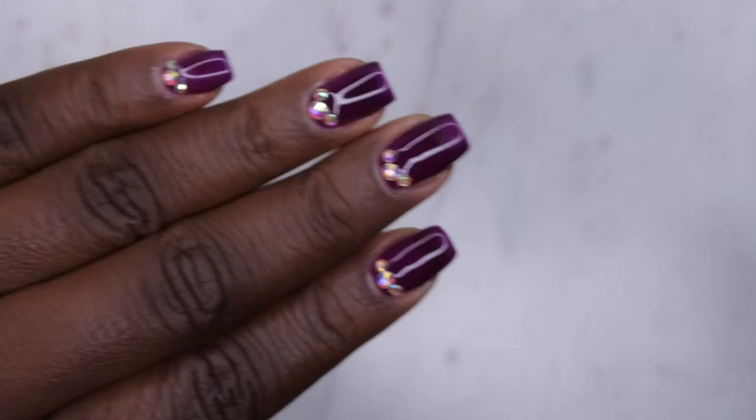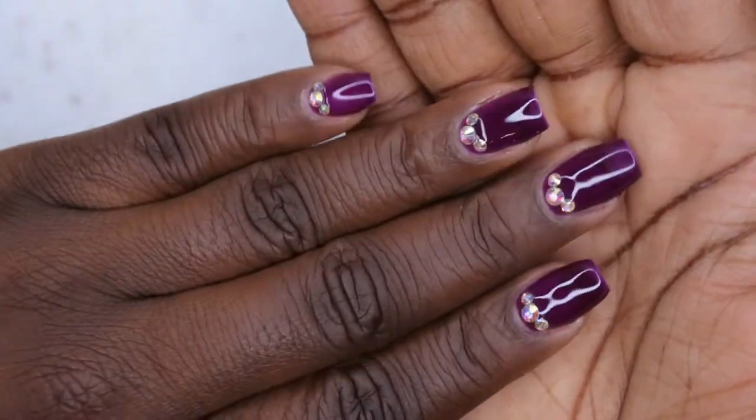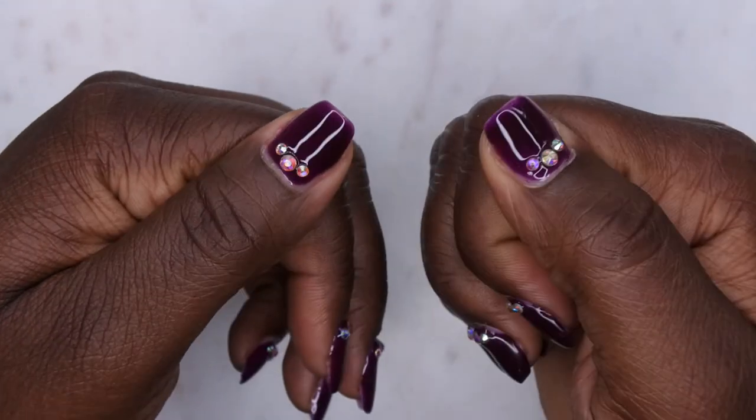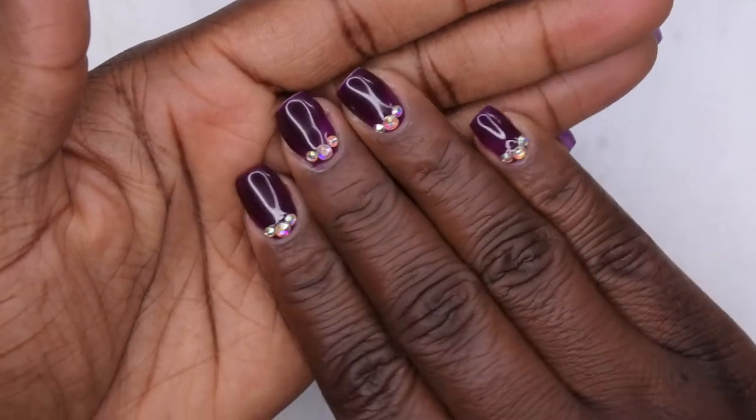Alright you guys — ain't she cute though? I really like how this set came out. It's nice, simple, cute, and chic with a little bit of bling. Y'all know I'm loving my bling lately. I'm really liking how this set turned out.